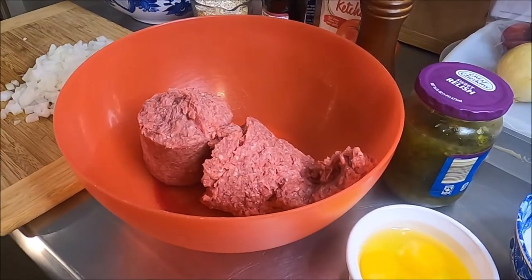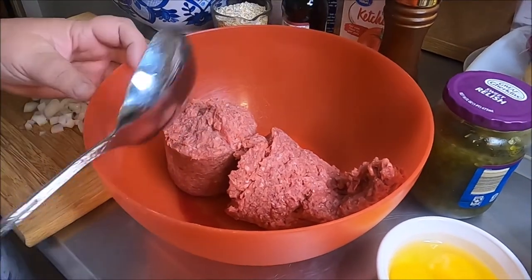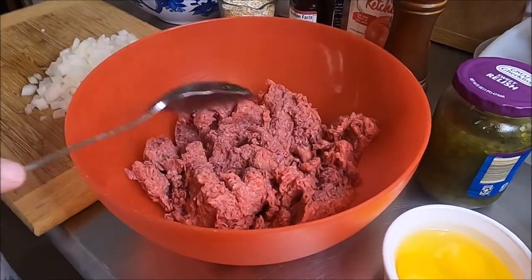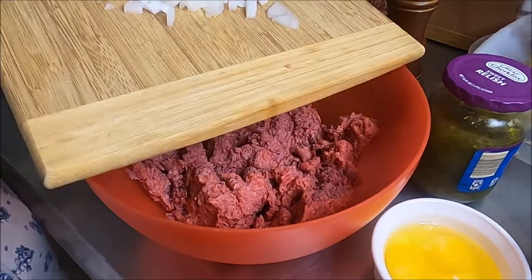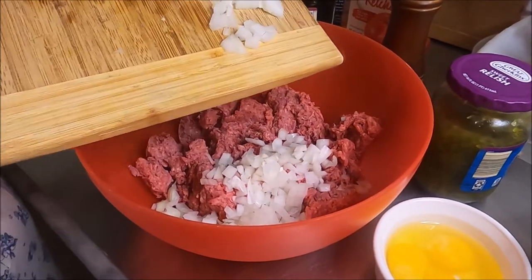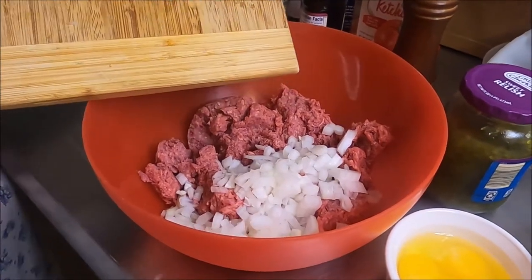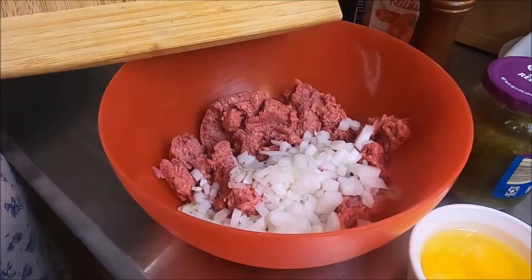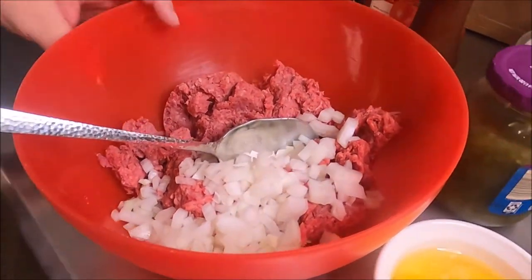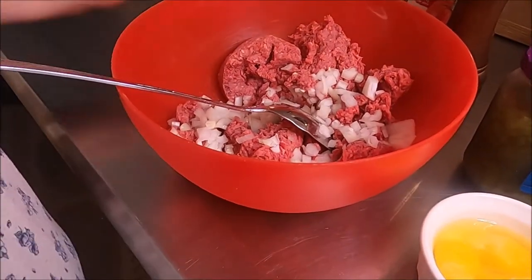Let me get my big spoon — gotta have a big spoon. In my bowl I have about two pounds of ground beef. I'm adding to that one whole white chopped onion. Does anybody else find chopping therapeutic, or is this noise annoying? All right, so far this smells good.